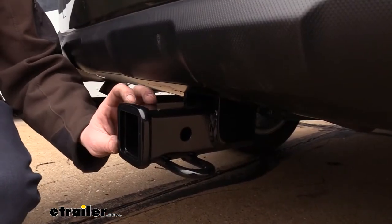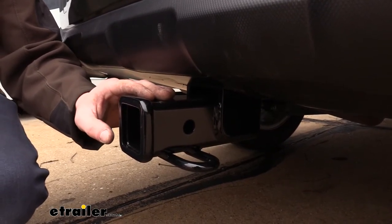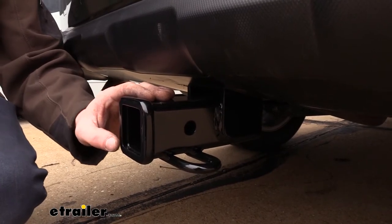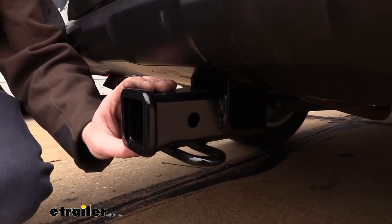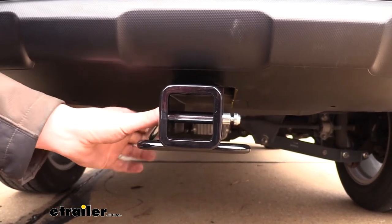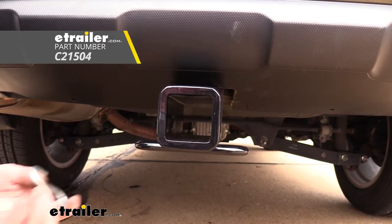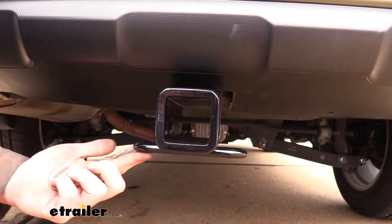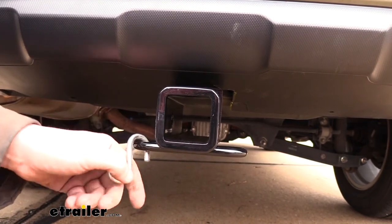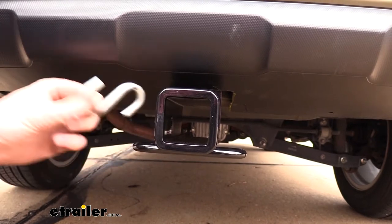It's a Class 3 2-inch by 2-inch receiver so it's going to be great for all of your towing needs, whether you want to take a bike rack loaded up with four bikes or your camper with you to the cabin for the weekend. It uses a 5/8-inch hitch pin and clip — one doesn't come included with the hitch but you can pick one up at eTrailer.com. On the bottom we have loop-style safety chain hoops with a large opening that should accommodate just about every shape, size, and style of safety chain.